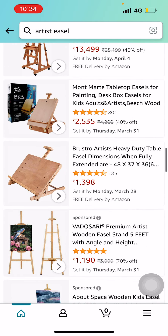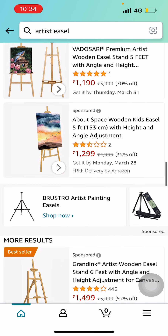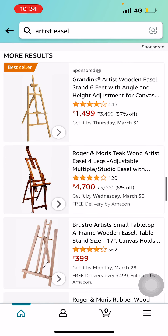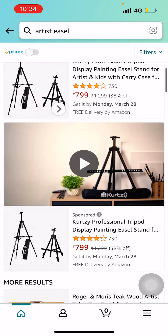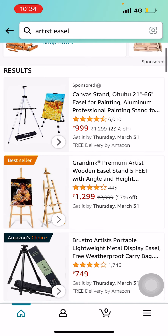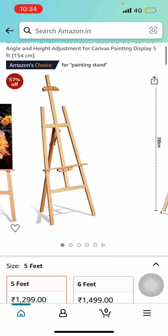There are so many tabletops with different prices. If you're a beginner and don't want to invest a lot of money into your art, you can go for a lower-priced, cheaper one. This best seller here — the Grinding Premium Artist Wooden Easel Stand, 5 feet — is just 1,299. You can go for this one.